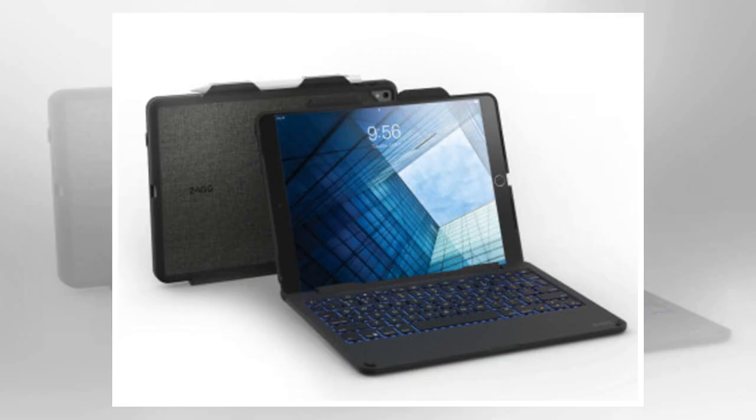After purchasing my Apple iPad Pro 10.5 last summer, I tested the Zagg Rugged Messenger keyboard and found it to be the best of all keyboards I tried. Zagg recently released a new model, the Zagg Slim Book, that improves upon the Rugged Messenger and is now my preferred keyboard for optimal productivity.